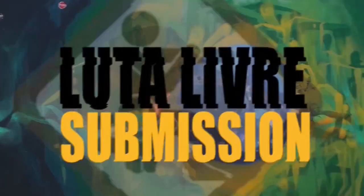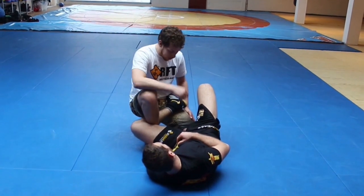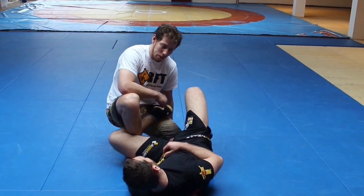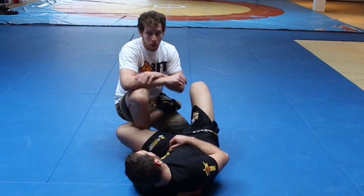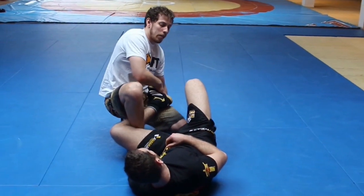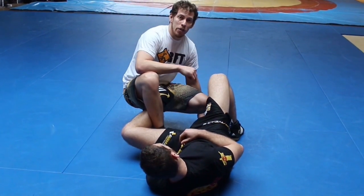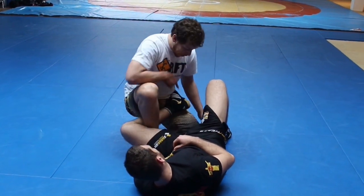Here we go with more Luta Livre techniques for my Carioca Leglock series, and Marcos is going to assist me. I'm here inside De la Riva Guard and we are going to cover how to counter two different hook positions — one placed very deep, especially used to set up the berimbolo, and the other one when the hook is placed at my thigh. In today's video I am going to show you one of the counters against the deep hook for the berimbolo setup.